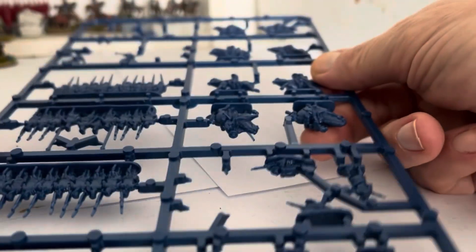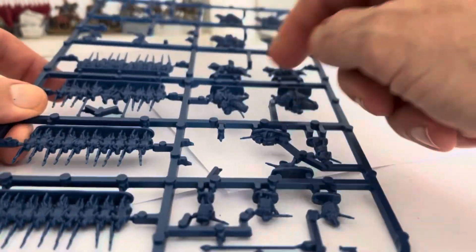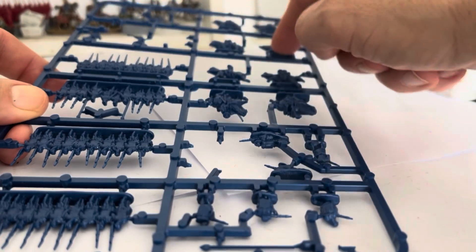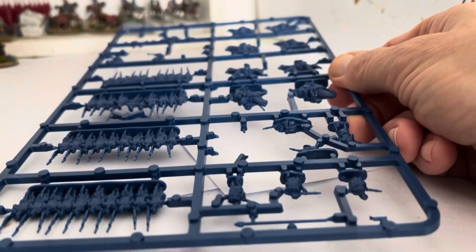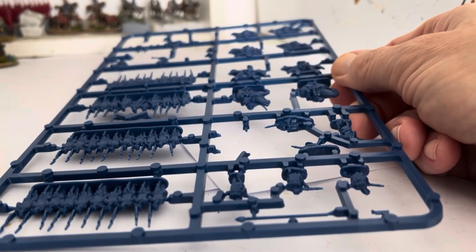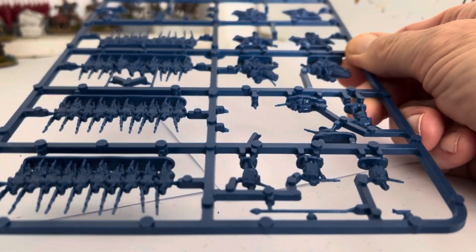Hello and welcome to part three. Part three is the cavalry. In this video I'm going to see how long it takes me to do the cavalry, and as usual I will be doing prep, undercoat, colours and a wash, highlights and basing.